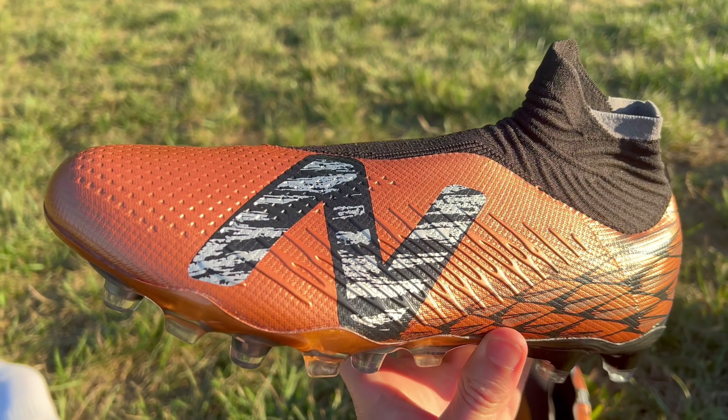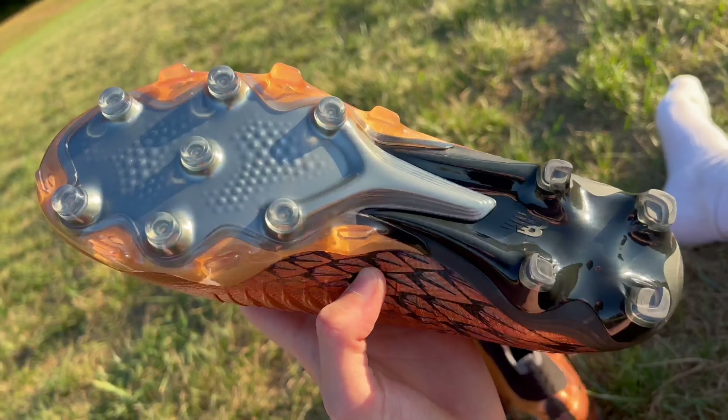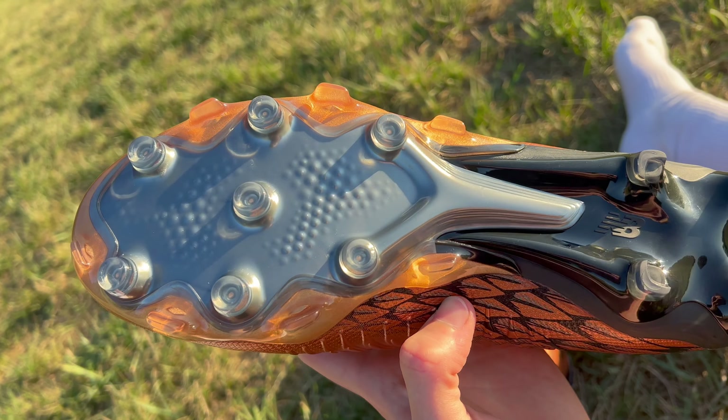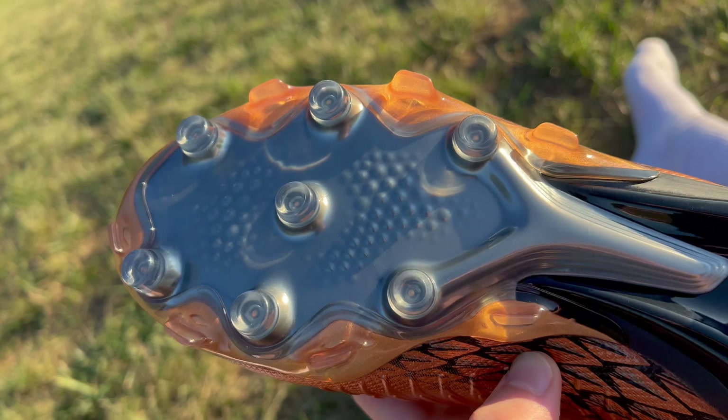These embossed elements are going to provide a lot of texture for the striking surface when you're trying to curl the ball. New Balance claims that the placement of these embossed elements was data-driven — I assume that just means this is an area where you're more likely to hit the ball. The knitted collar feels really stretchy, but also tight and structured — it's not flimsy at all and has a decent amount of volume to it. That same idea continues along to the upper as well, because it feels pretty structured and firm on the outside.